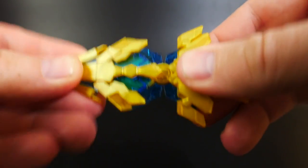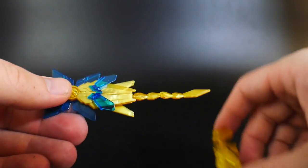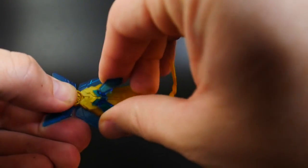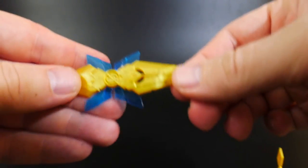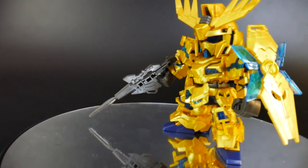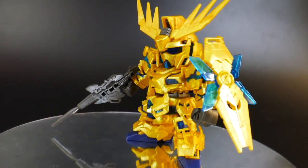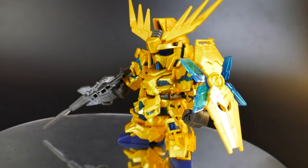All you need to do is take off this top piece, then this piece, take this little piece off, and take this bottom part off. And voilà — you actually have a normal Unicorn shield. So if you really want to make a basic Unicorn or even a Banshee, you could definitely do so with the shield just like that.